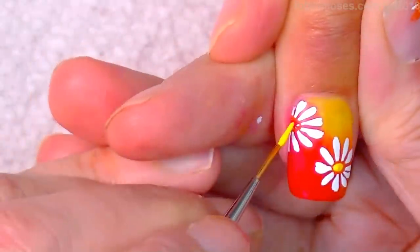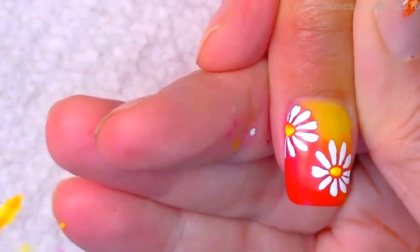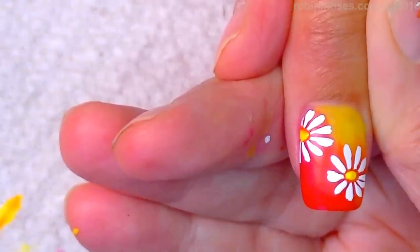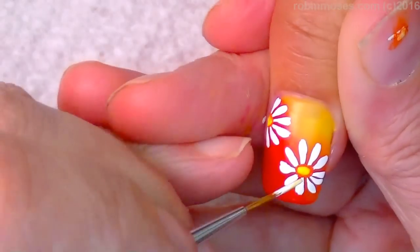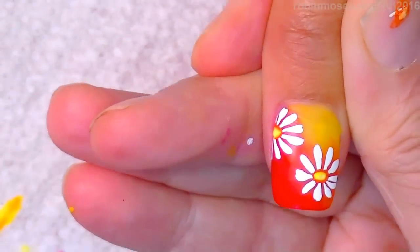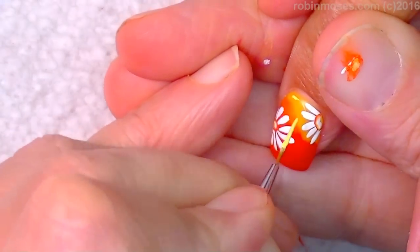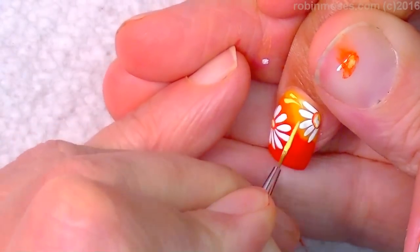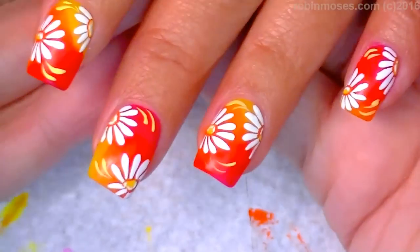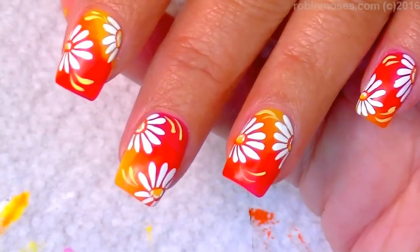I'm going to dot in a little yellow center, and inside of that I'm going to do a lemon yellow dot just to highlight. I might even go over with a little dot of white. I'll lighten with a lemon yellow, white, and yellow mixed together — just push and pull up to marry it all and give it movement and an extra little pop.